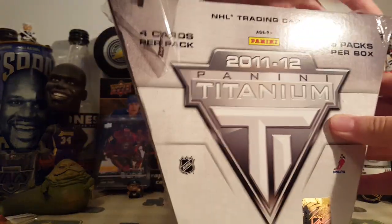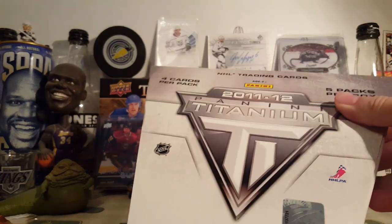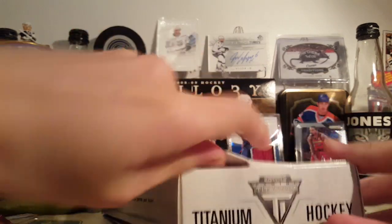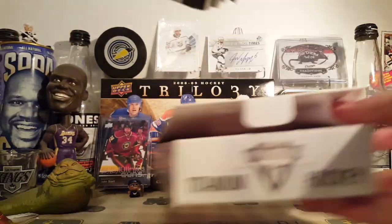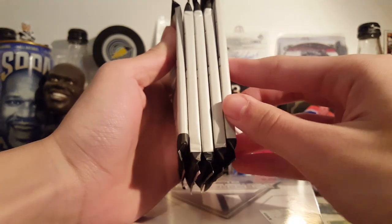Five packs per box, four cards per pack, five hits. Each pack has one hit. You get two rookies, all that sort of stuff. These are some fat packs — we got one thin pack and four fat packs, so this should be fun.